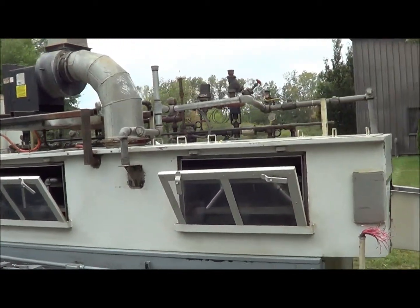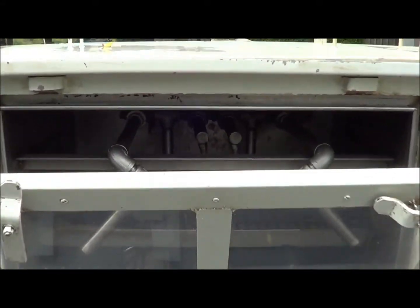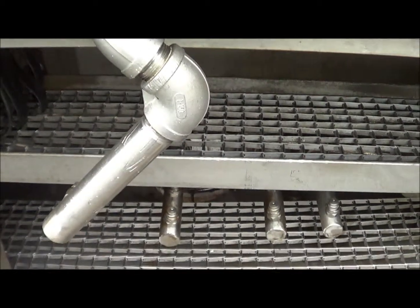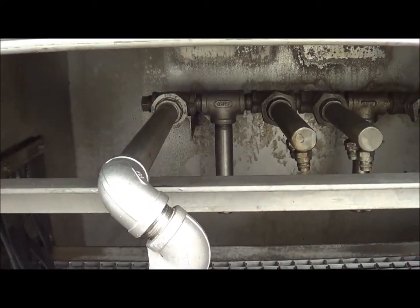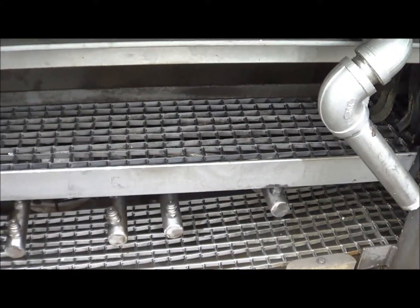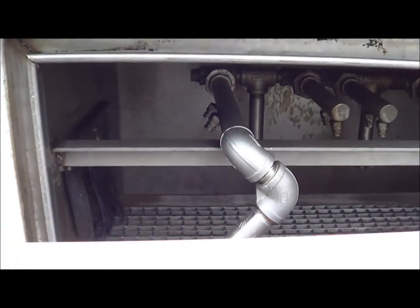Starting off, the first two stages are both wash stages. As you can see, they have the plexiglass access window so you can see through. It does have manifold bars on all four sides — both top, bottom, left and right. All stainless steel interior and wetted parts on this washer.